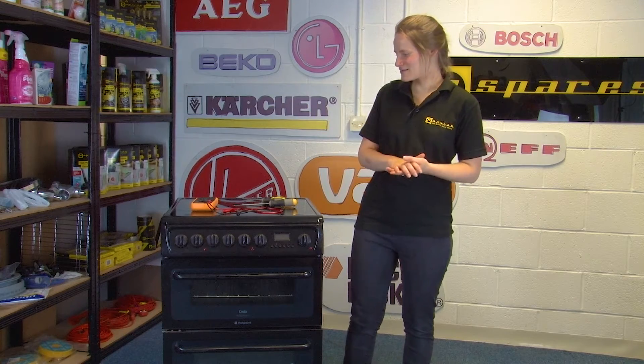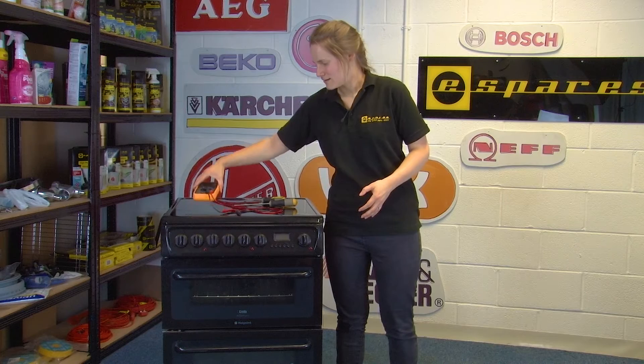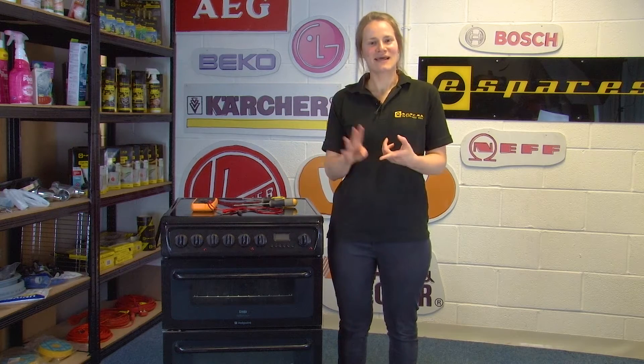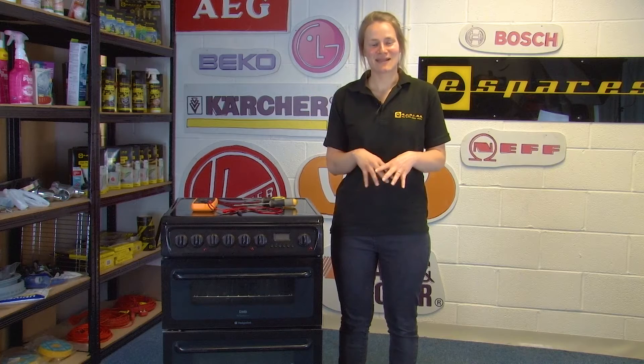Hi, I'm Elle from eSpares and in this video I'm going to show you how to test the thermostat on an oven using a multimeter. If you find your oven isn't heating, this could be due to the thermostat, but it could also be due to the oven element or the selector switch. In this video we'll be focusing on testing the thermostat.